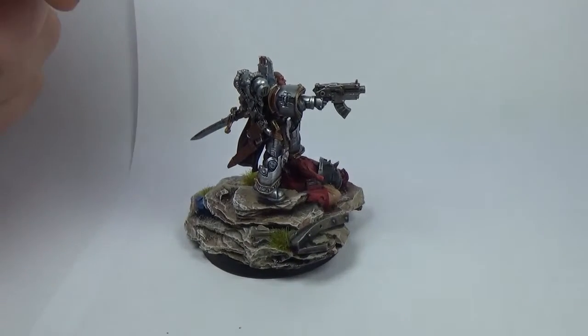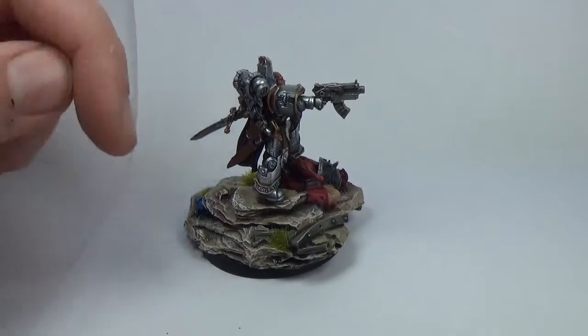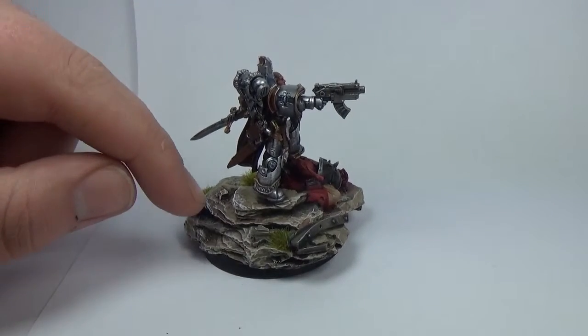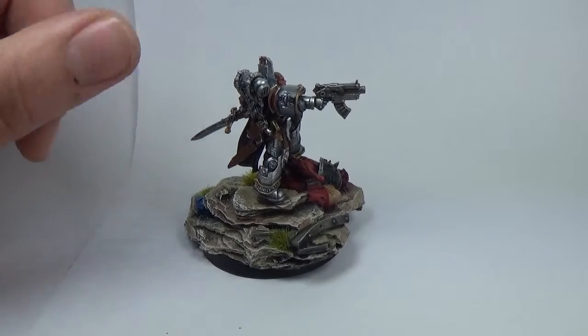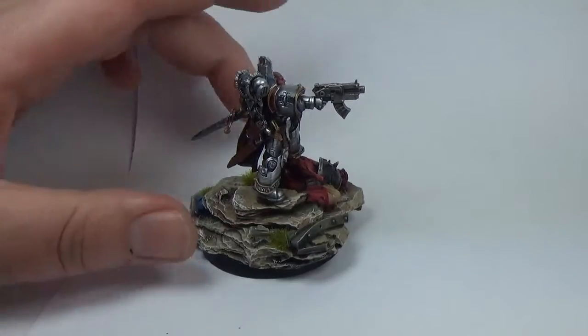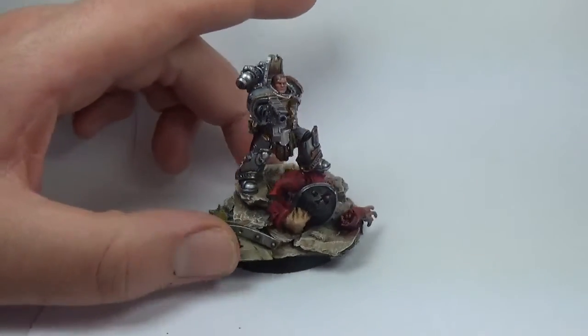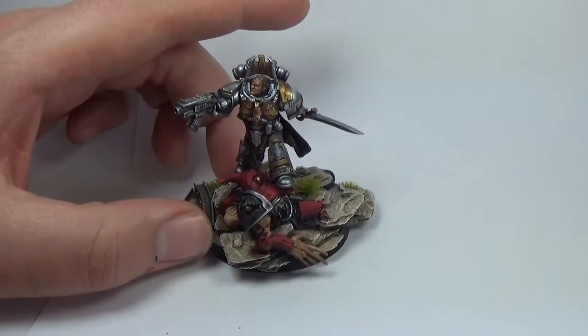The base is all airbrushed with leather brown and then Ushabti Bone from Games Workshop. I mix Vallejo and Games Workshop. Citadel Colour has been really good because you can match them to the paint pots, which I use mostly. And then dry brush with Ushabti Bone and then white. Really, really quick but great — gives it a lot of contrast from a distance in like five minutes.